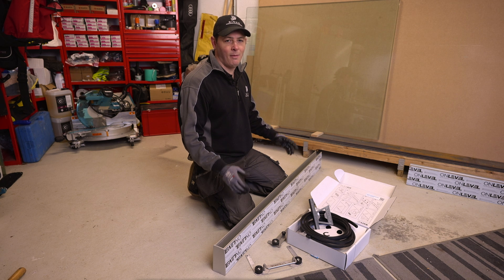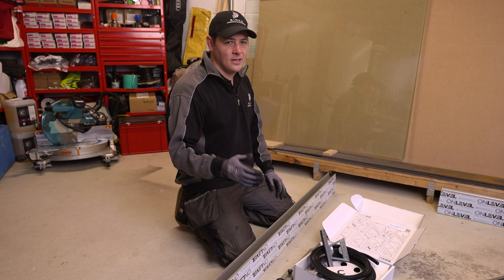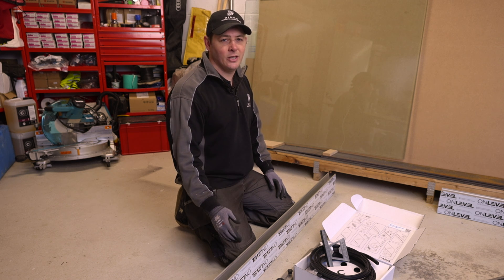Despite the negatives, this is by far my favourite product to install. For all the positives I've mentioned — it's the best looking, the best engineered, and it really delivers the best end result.